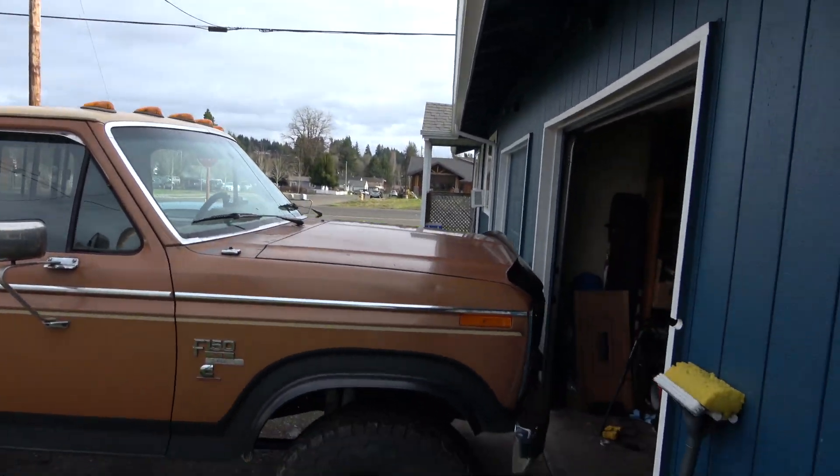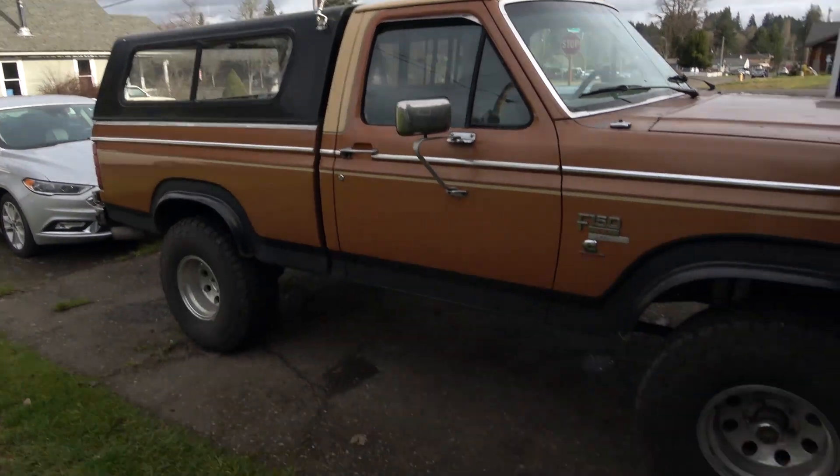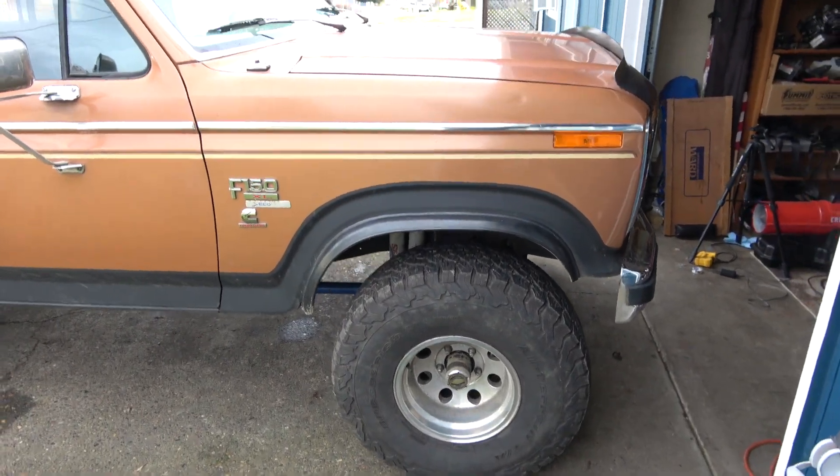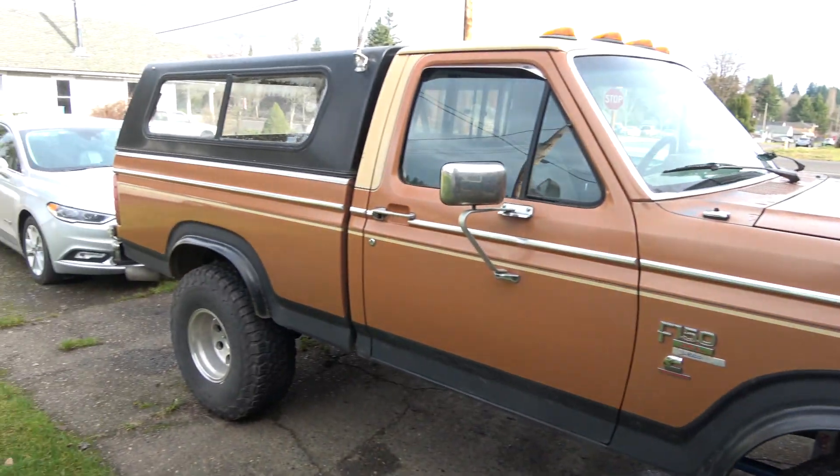Good morning, tubers — it's actually almost noon. I'm going to be working on the truck today, doing sort of an annual maintenance to this pickup.